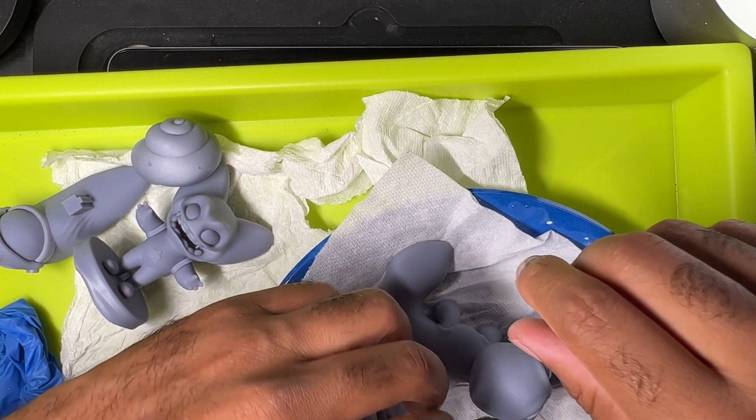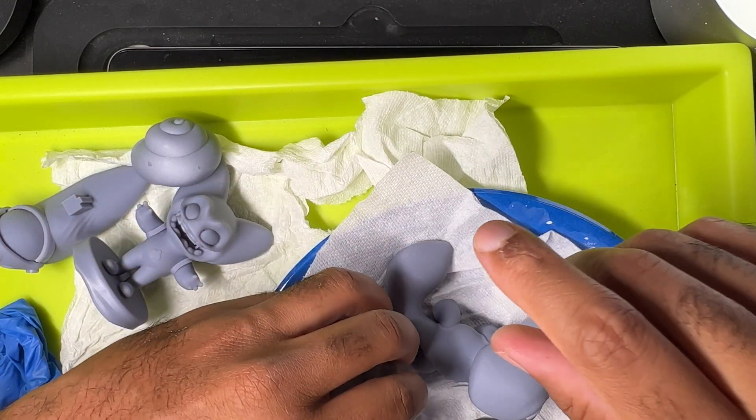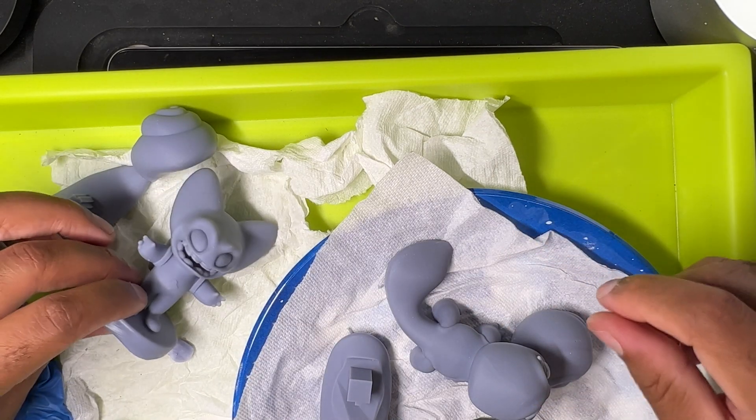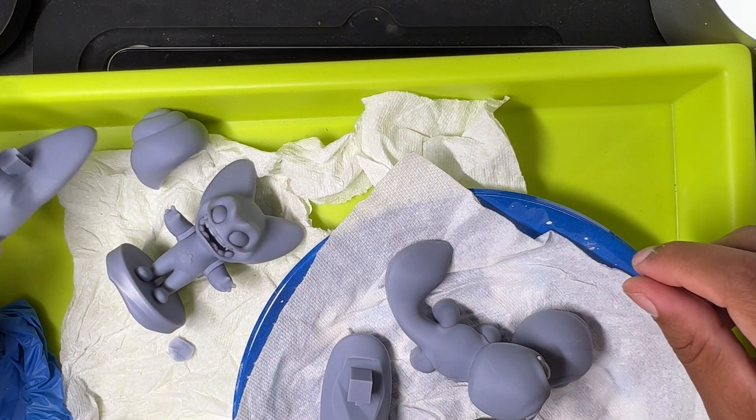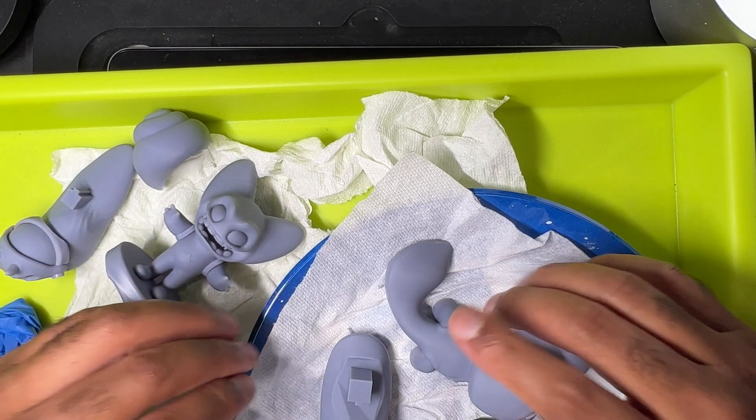Anyway, I just wanted to show you a quick update of my little printed creatures. Some success, some failures, still a long way to go. But I always like to bring you guys along with me. Keep drawing, keep sculpting — I'll see you all in the next video!